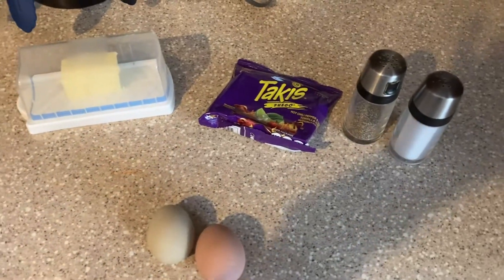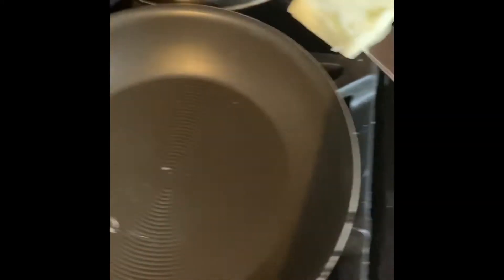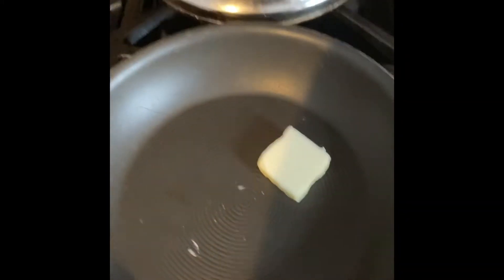In this recipe you're gonna need some butter, Takis, salt and pepper, and two eggs on medium heat. Add a knob of butter, as our lord and savior of cooking, Gordon Ramsay, would say.